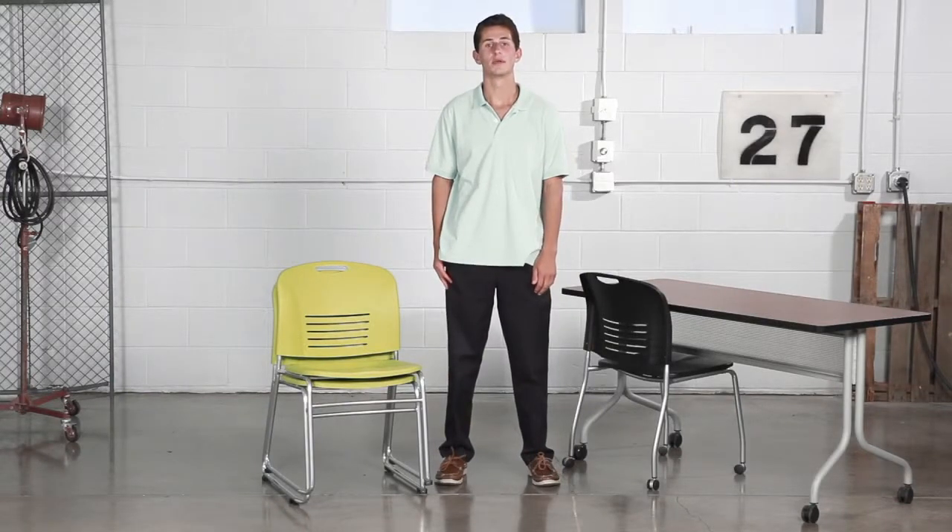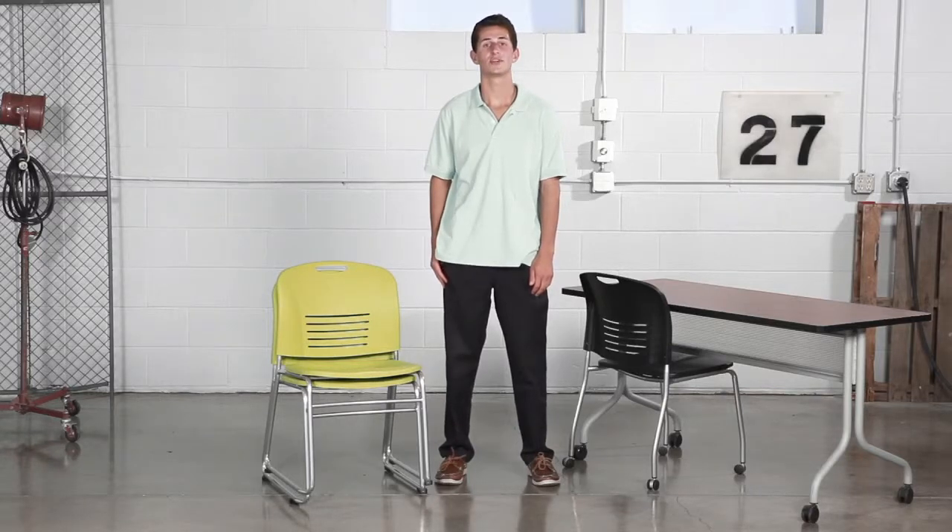Hi, we're back with another me moment. Today we'd like to talk to you about Safeco's Vi stack chair. The Vi stack chair is a type of chair that keeps your needs in mind all the time.